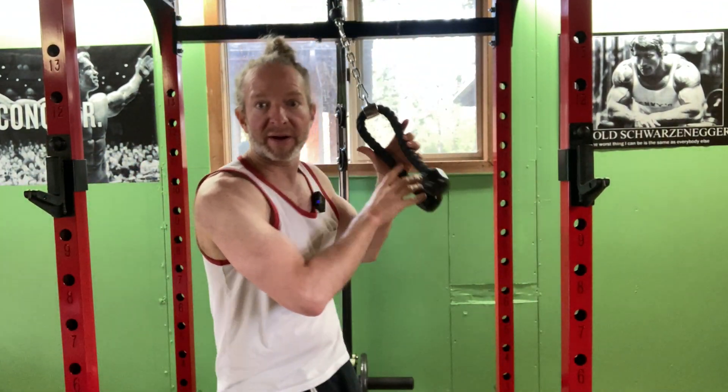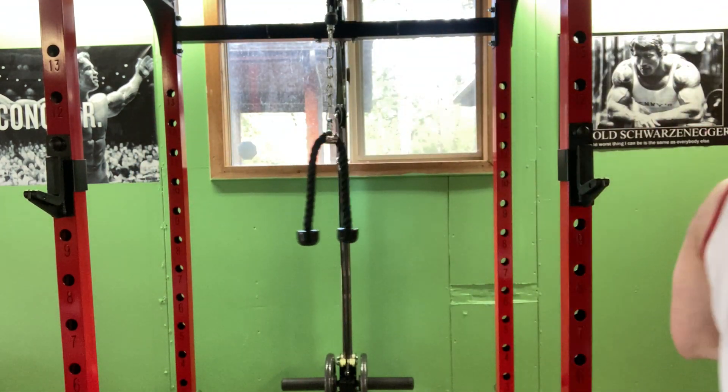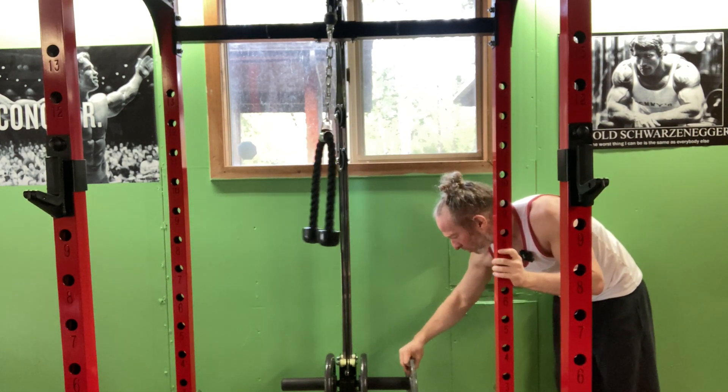I'm going to move the camera a little closer so you can get a better look at the movement. I think you can see me better now — yeah, it's better. Let's go ahead and add some more weight. I'm just going to add 10 more pounds, not 20.